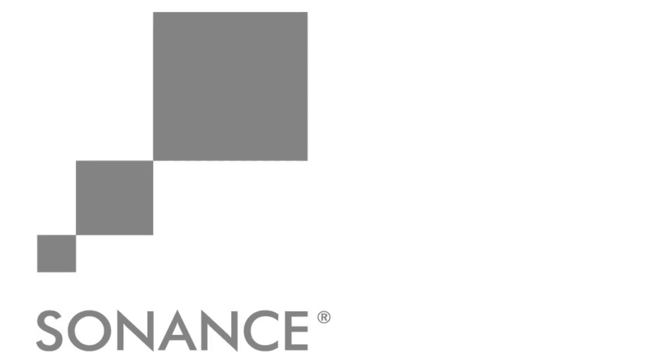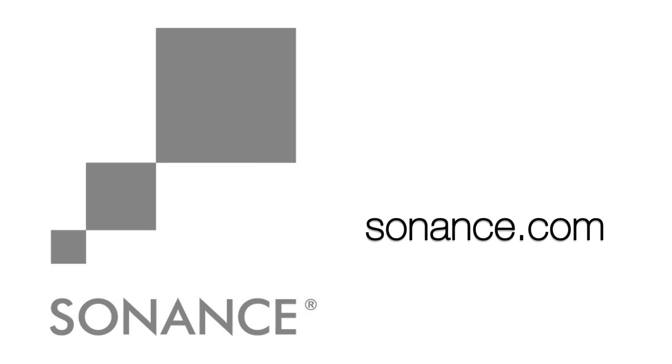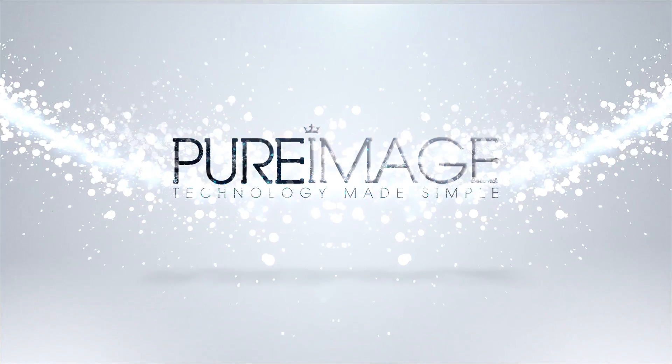Speakers themselves are only one part of the distributed audio equation, but they're an important part. When you start with a brand like Sonance, you're laying the foundation for a great home audio sound system. If you're looking for more information on the VP Series, you can find that at Sonance.com, and if you're in Vancouver, you can come and see us at Pure Image in Yaletown.